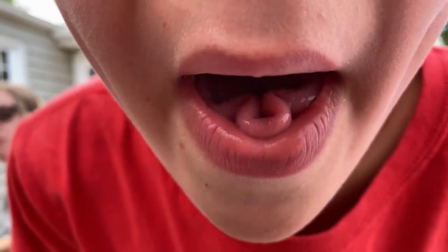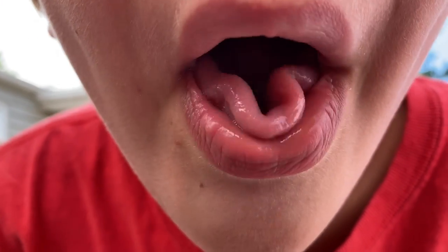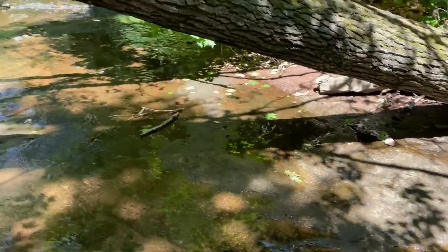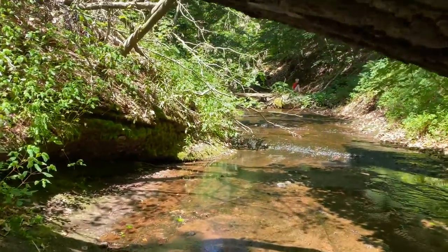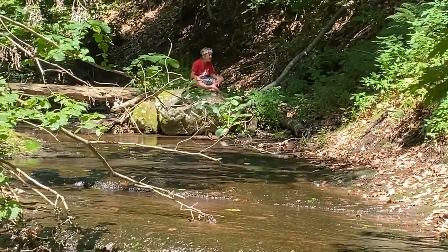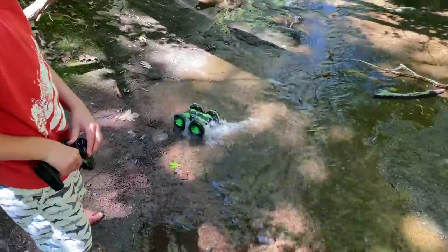Someone's got a crazy tongue — there it is, pretty amazing. We're trying out Griffin's RC car, the waterproof one, off-road by this really cool waterfall that we like to go to. Griffin's around here somewhere — there he is. It's got paddles on the wheels so it can kind of swim a little.